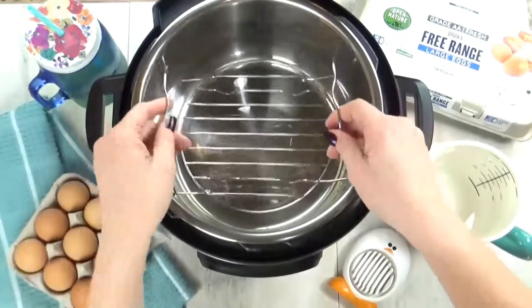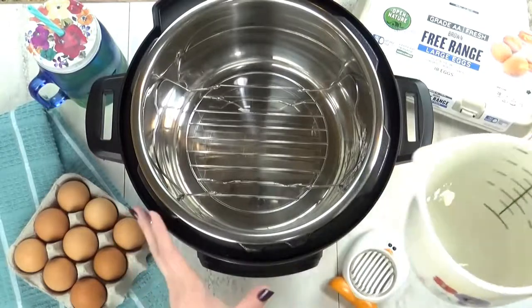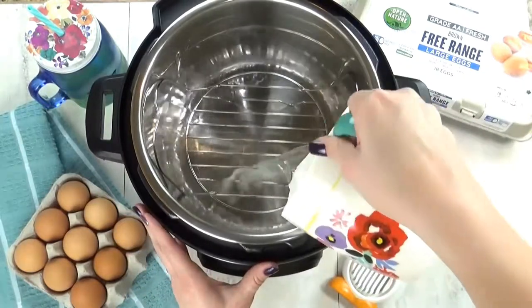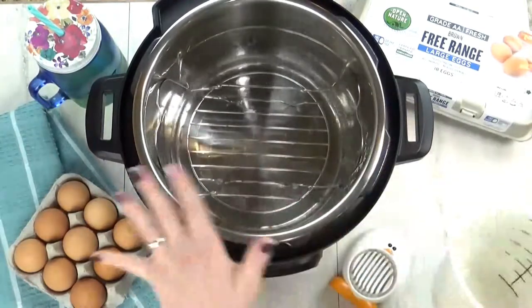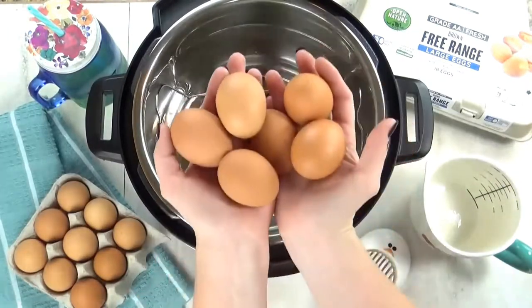The first thing you have to do is insert your steam rack, and this should come with your Instant Pot. Next, you're going to pour just one cup of water into the bottom, and then place your eggs on top of the rack, and you can put as many as you want.